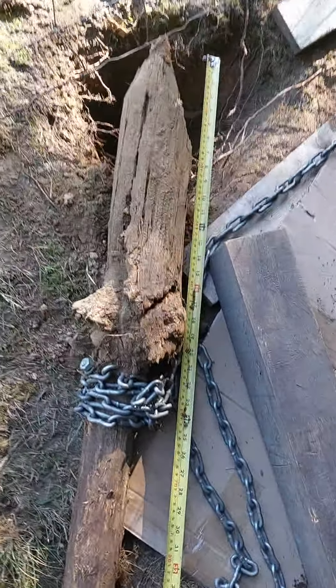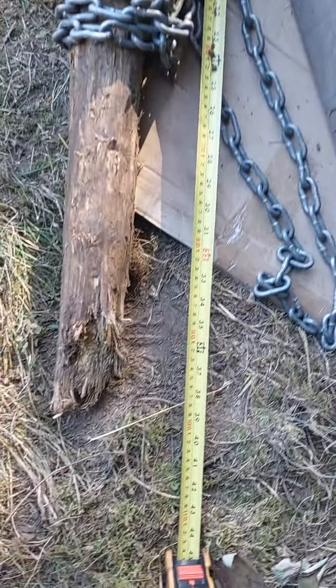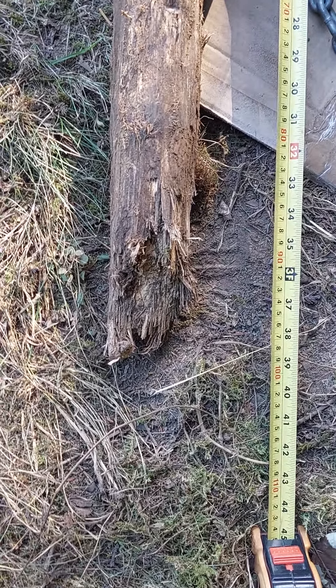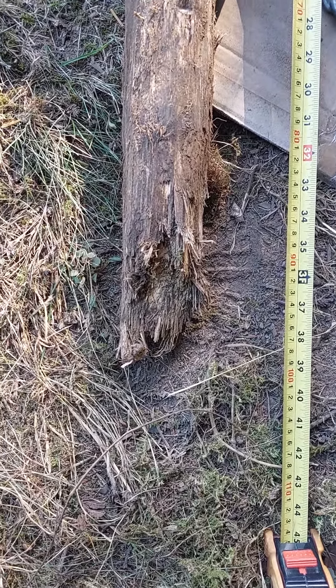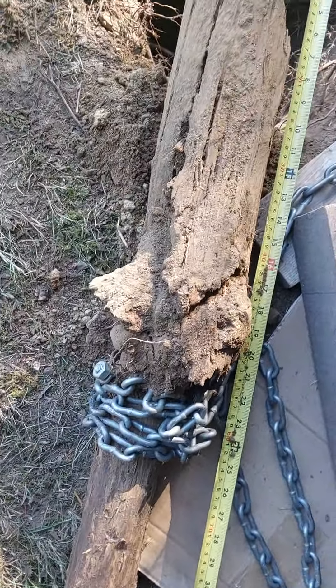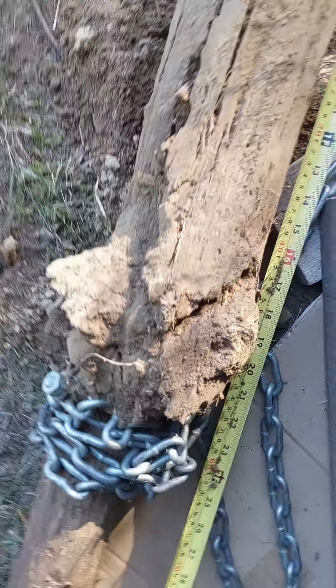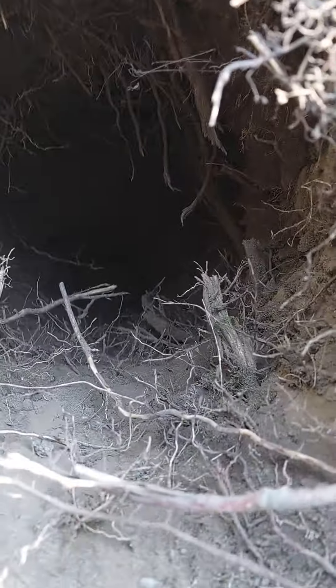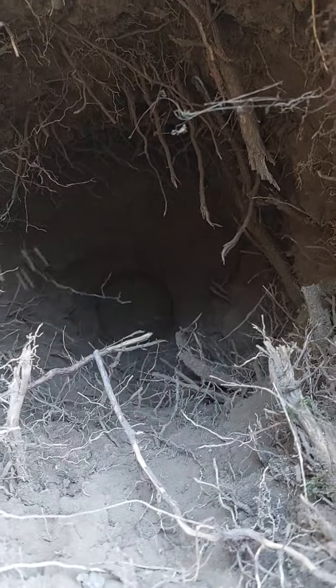This post was buried more than three feet under the ground — there isn't even the top because we dug down some more, so it was probably closer to three and a half feet. You can see a big clump of stuff there that was holding it in. That's a pretty deep hole.